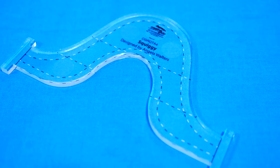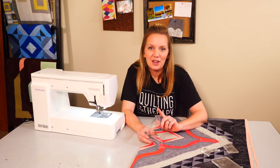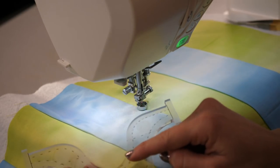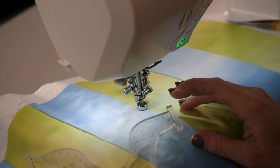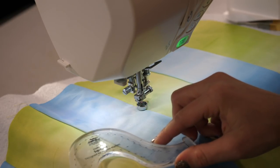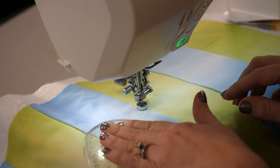Squiggy is a new ruler I designed with Creative Grids, and I could not be more proud of it. What's awesome about it is it has that grippy stuff on the back that's going to help hold it in position. It also has the black and white marked lines, so no matter what color fabric I use it on, I'm going to be able to see those marking lines.